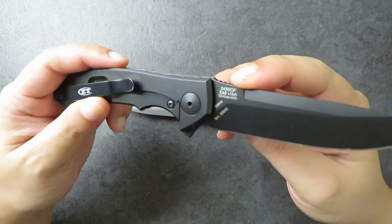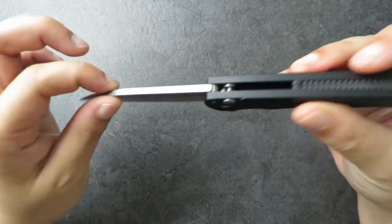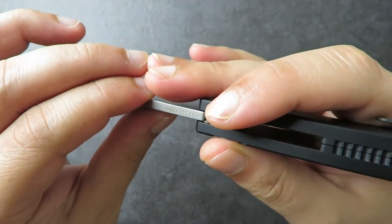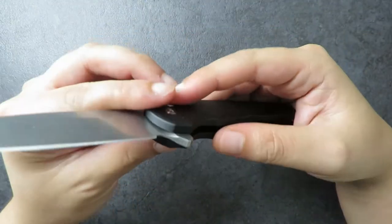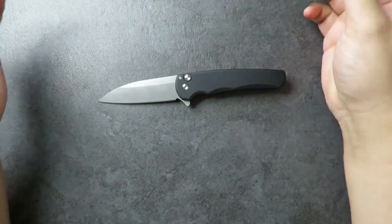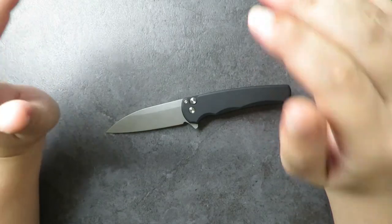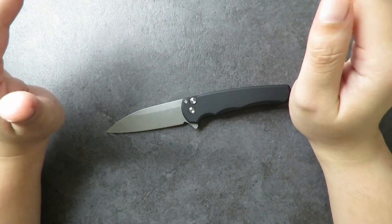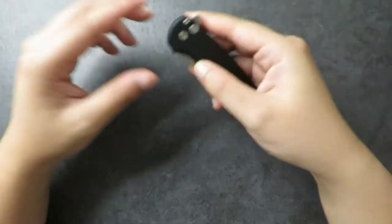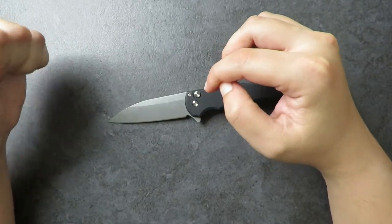The only branding on the blade is 'ProTec' near the top — it's quite faint, I thought it would be etched deeper. The steel labeling shows '20CV' and it's nicely done. The steel itself is excellent — 20CV is one of the best steels out there, up there in the upper echelons with M390 and CTS-204P. It's very corrosion resistant and holds an edge for a really long time.